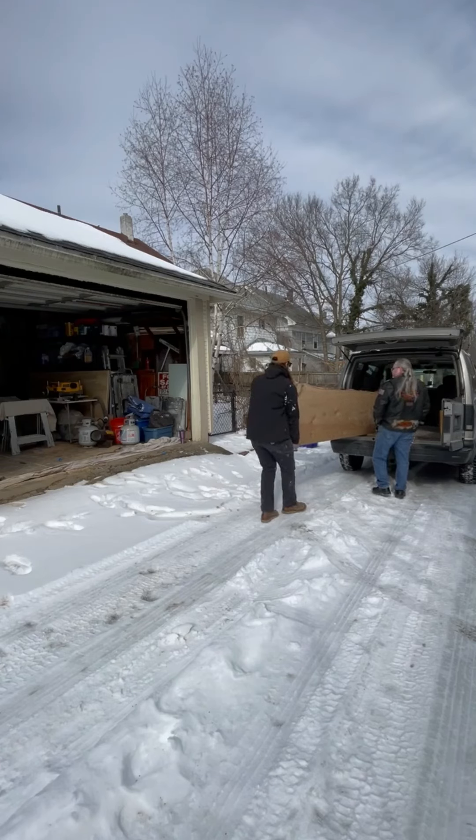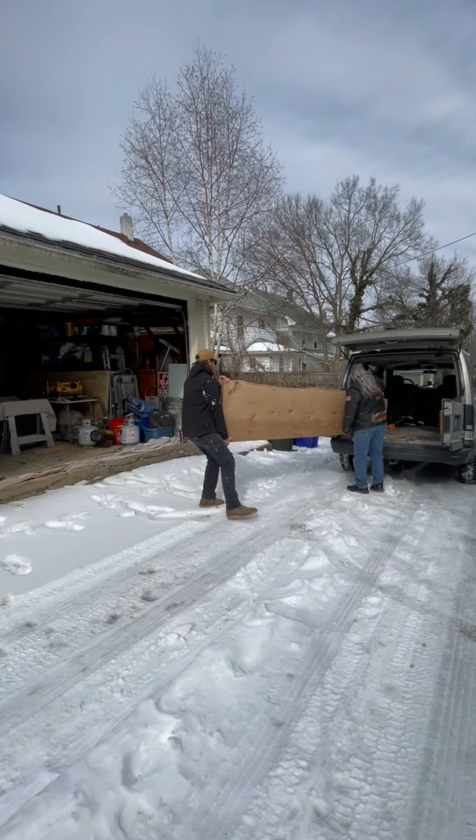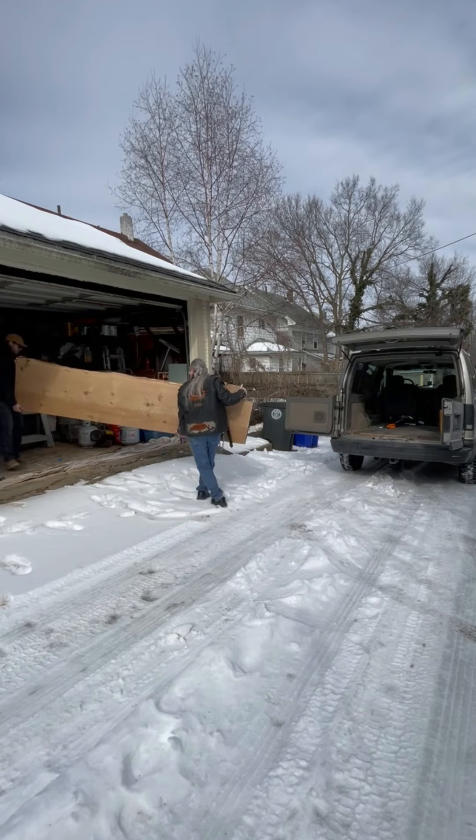Alright, here we go. My dad and I are unloading this 11-foot chunk of white oak to get it into my shop so I can start working on it.